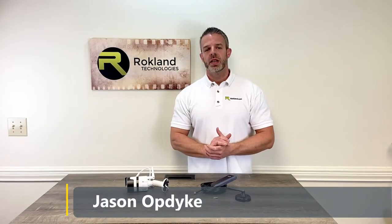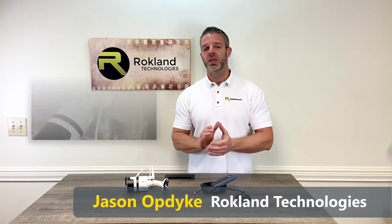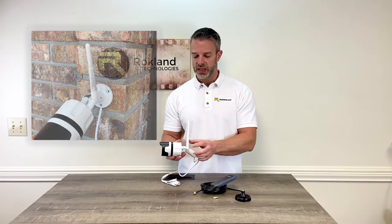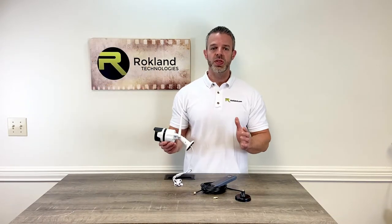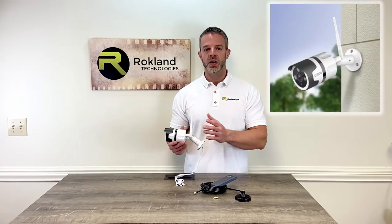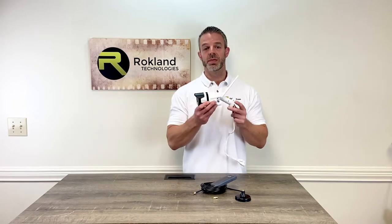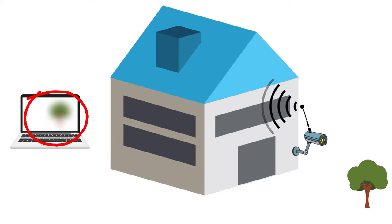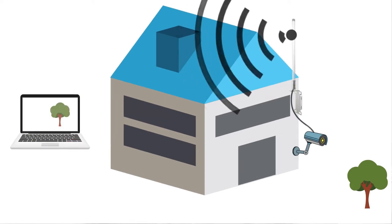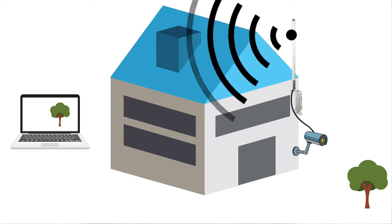Hey everyone, it's Jason from Rockland Technologies. Today we're going to show you how to boost the Wi-Fi reception on your outdoor security camera. This is going to require that your security camera have a detachable antenna. If your camera is close to your home router you're probably fine with a factory antenna, but if you want to set it up on a detached building or somewhere else on the property and you're not getting a good Wi-Fi signal, it's time to upgrade that antenna. We've got two great kits to show you today that do exactly that.